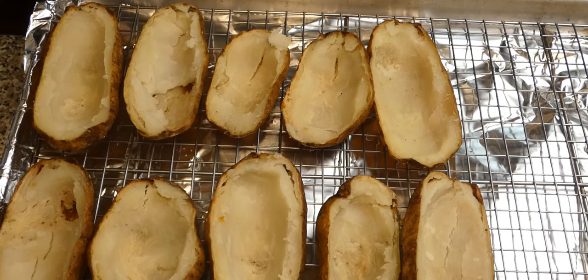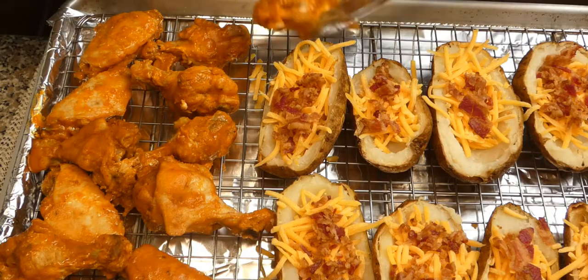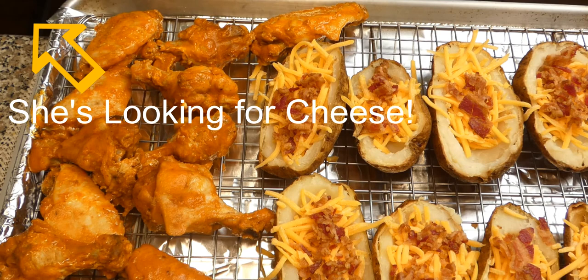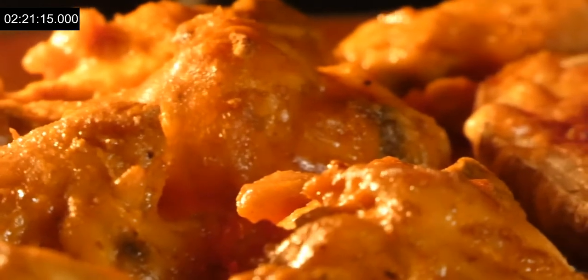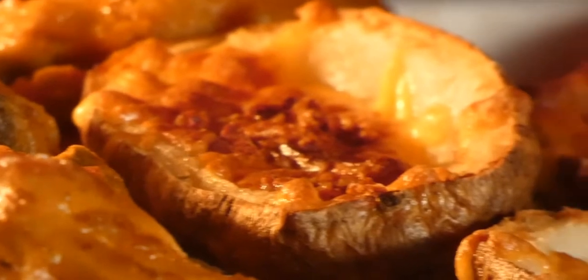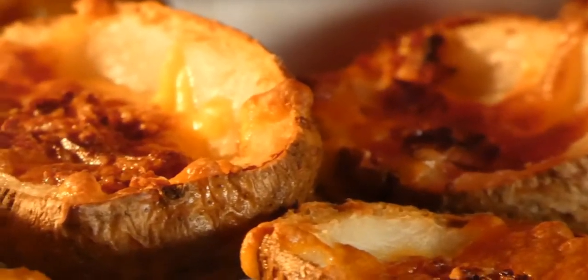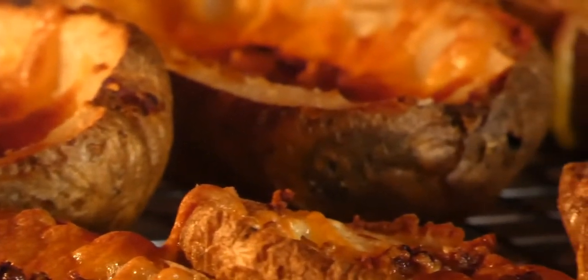Now we assemble our potato skins. Place them on an oven sheet rack — I put aluminum foil to ease cleanup. Don't forget to salt and pepper them before adding the cheese. We add cheddar cheese and bacon. Here I place my wings on the same tray, but you can use a separate sheet. Empty out the oven, put it on broil high, and place the tray on the top rack for about three to four minutes until the cheese melts. Keep an eye on the skins and take them out before the bacon burns. You can also flip the wings and broil them for another three to four minutes just until the skin crisps up.